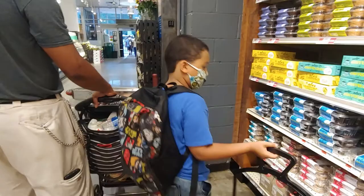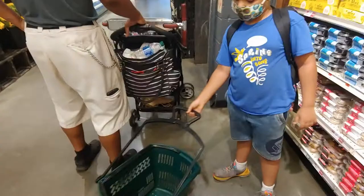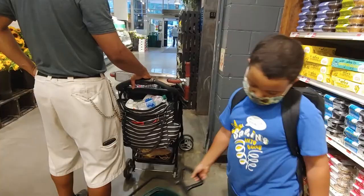Alrighty, we are at Whole Foods going shopping for ingredients for our next recipe, waiting for the elevator. Kayden is having fun with the shopping cart as we wait. And Phoenix is eating.